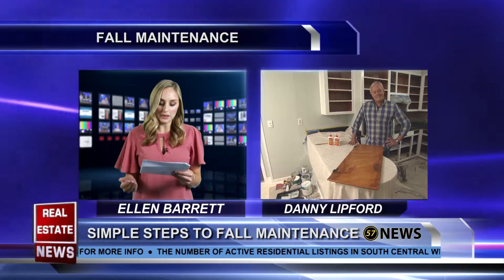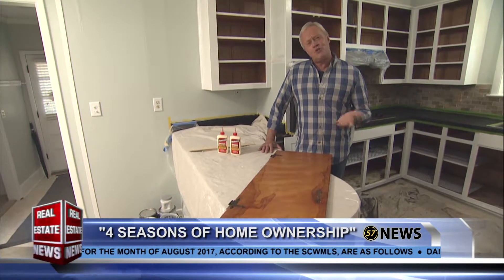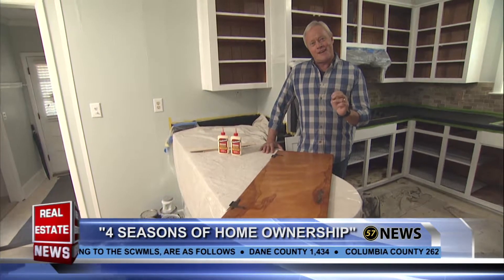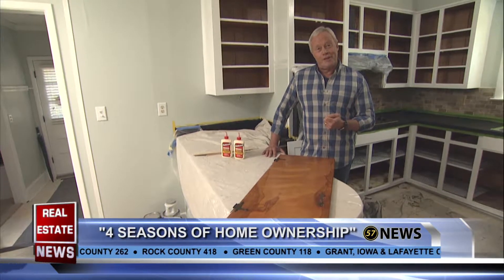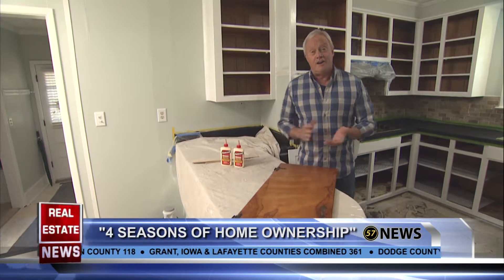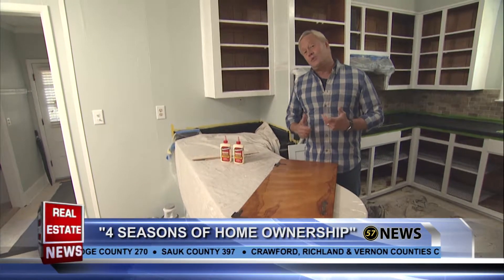I want to pick your brain about what are some easy projects that can really make a big difference inside your home. Well, a kitchen facelift is always very rewarding — it's usually one of those projects you've been thinking about for years, but when you finally get around to tackling it, it's so gratifying. It's a great time of year with holiday get-togethers coming up. We're actually in the middle of taping an episode for my national television show Today's Homeowner, and we're doing a kitchen facelift.